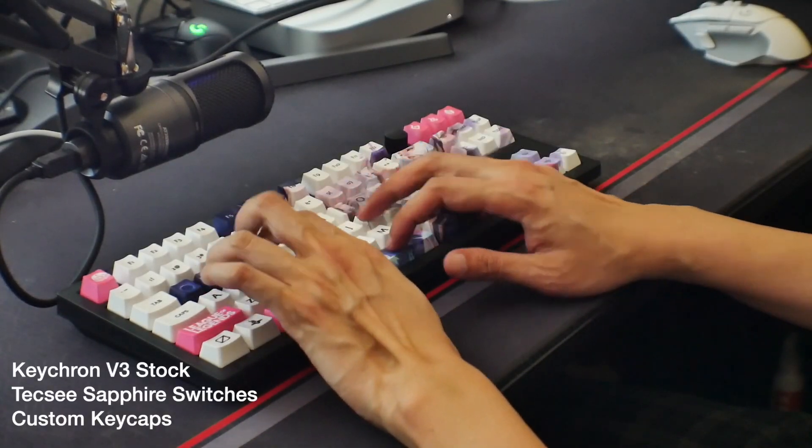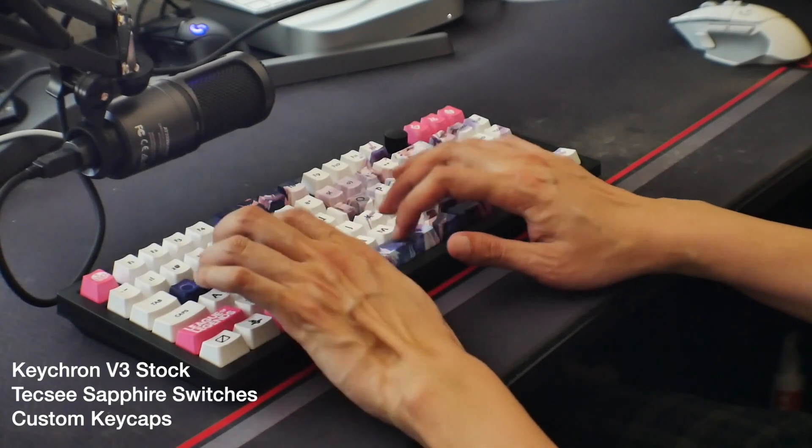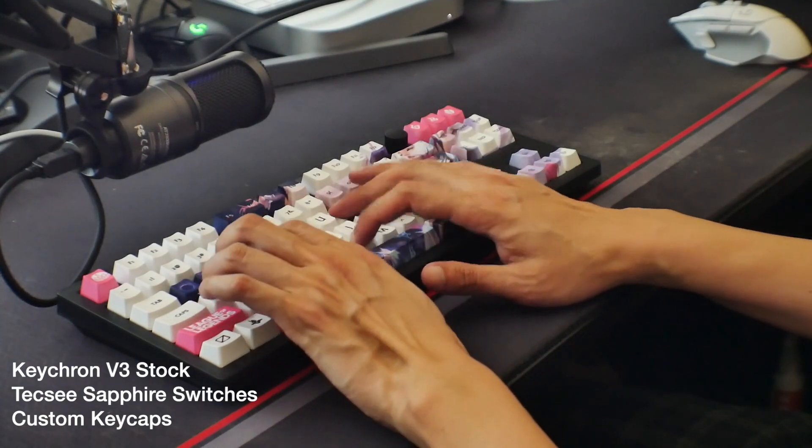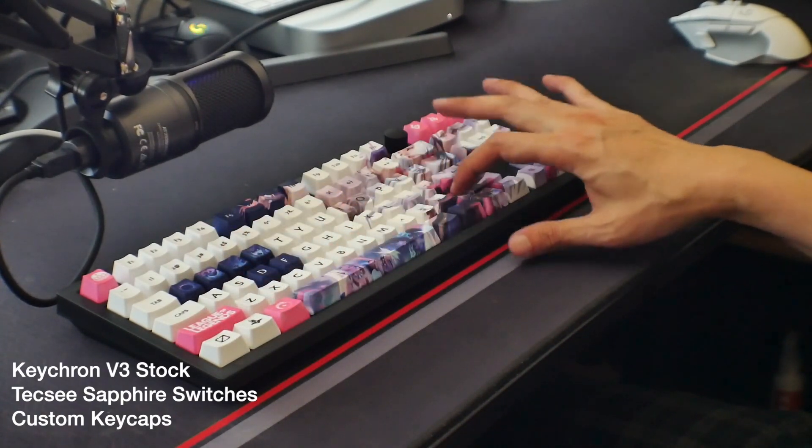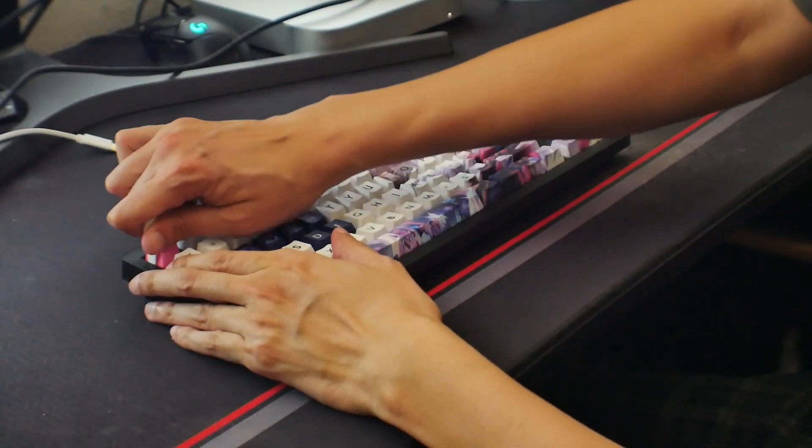After installing everything, let's go ahead and take a look at what it sounds like stock. Okay, so I'm not a huge fan of how the Keychron sounds stock. It's really really hollow, really really pingy. You can really tell it's plastic and it sounds really clacky, but not in a good way. Some clack is nice and you want to retain a little bit of that, but not to the point where it just sounds off.